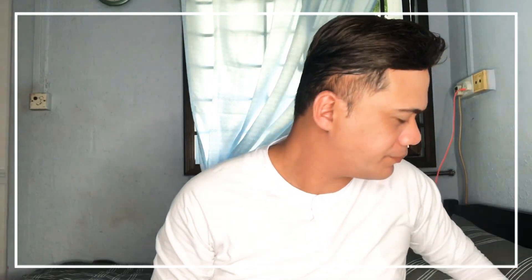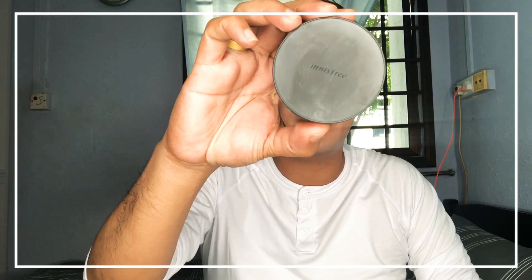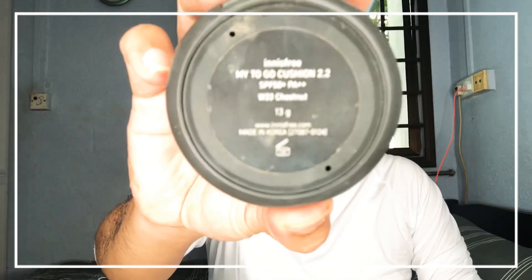So this is my own way of doing my makeup. After that, I will use this BB cream — the color I'm using is W33. It has SPF50 plus, and my color is W33.